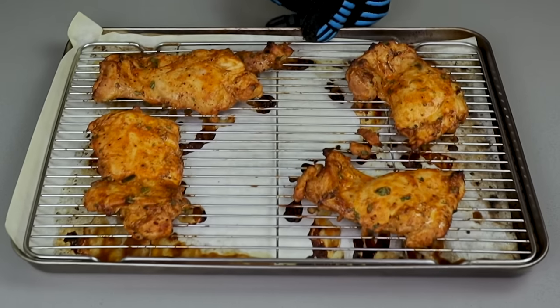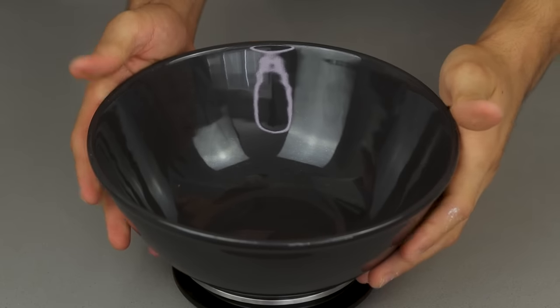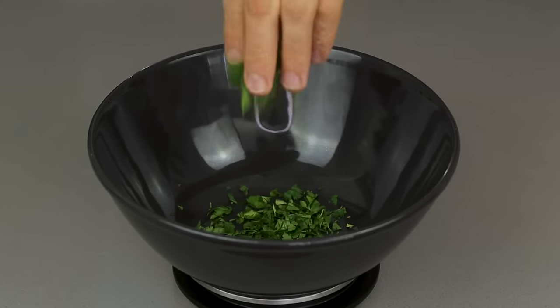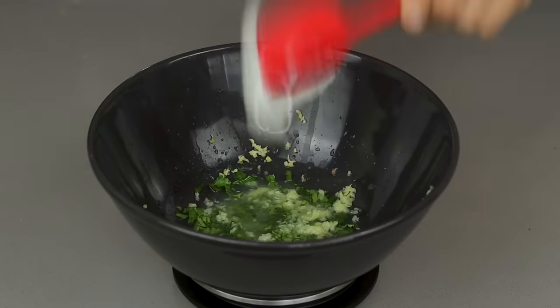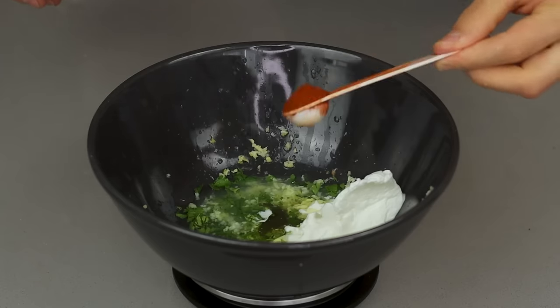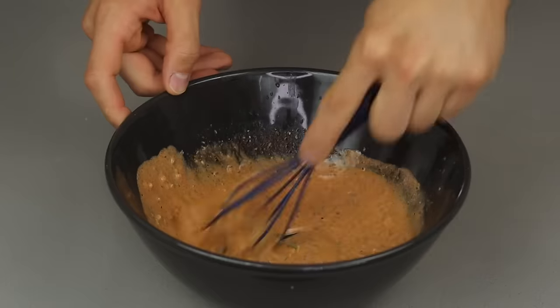Since we want the chicken to marinate as long as possible, that is what we are going to start with. In a bowl on top of a scale, we are going to add fresh chopped parsley, vinegar, minced garlic, freshly squeezed lemon, Greek yogurt for the marinade — I promise it will taste great — avocado oil, smoked paprika, salt, MSG, and pepper. We will whisk all of these ingredients together and put our bowl off to the side.